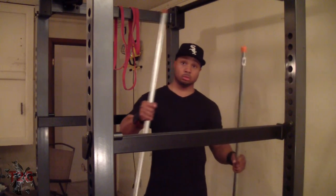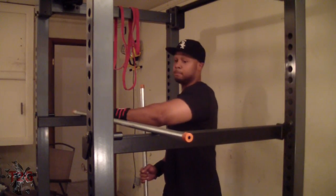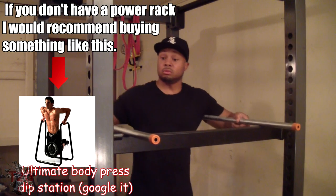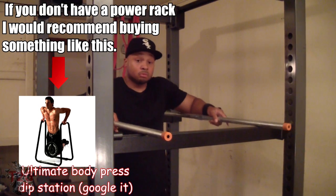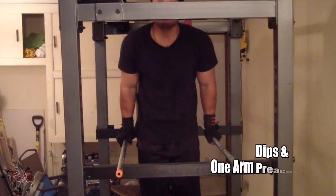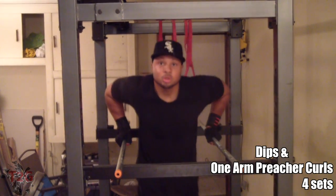As you can see, I'm setting up my power rack to do some dips. I went out and got some 60-inch poles from the local Home Depot and I just set them up on the safety bars — and there you go, that's a dipping station. As you can see, I'm performing the dips right here.